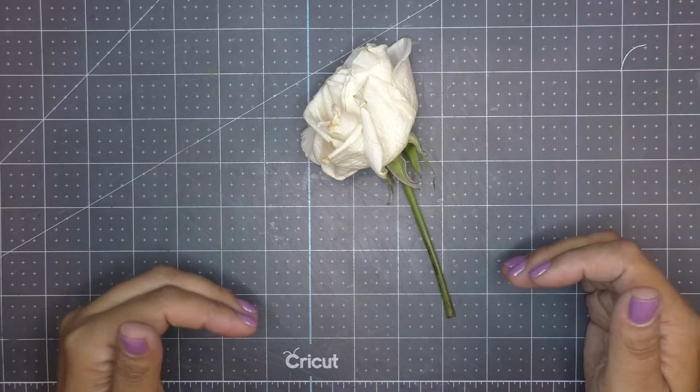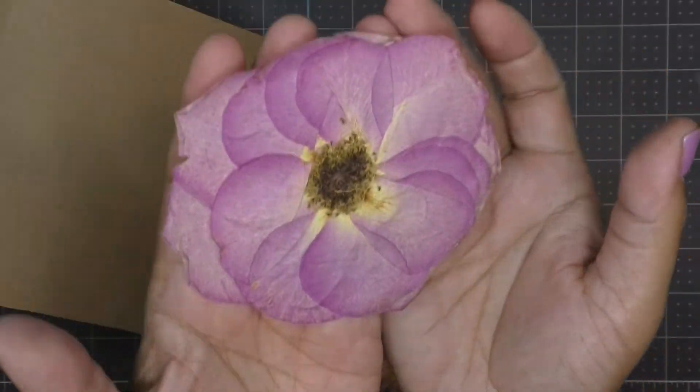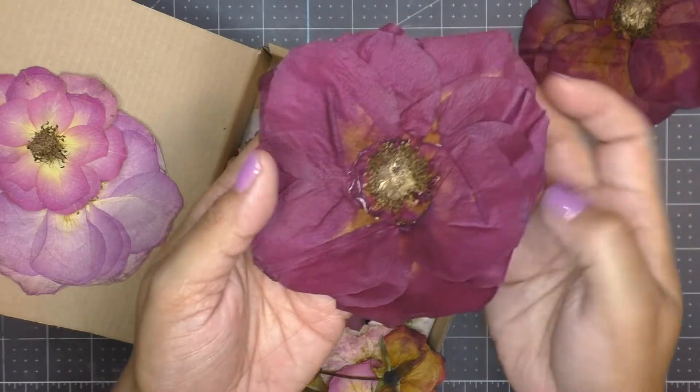Hello everyone, I am Anna from Craft Me a Card, and I love crafting for the crafter — and that is you. So today on this Wacky Wednesday, I want to share with you guys super quick the secret behind pressing large roses.